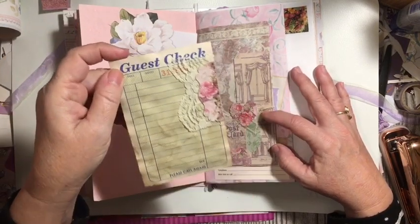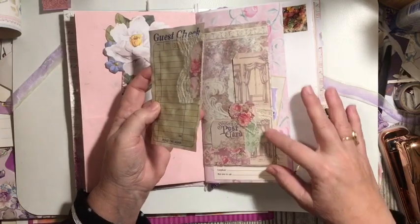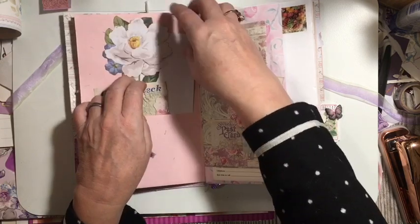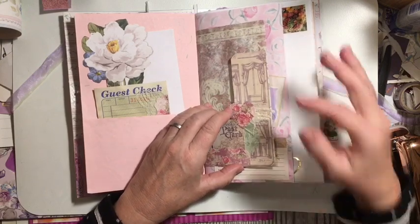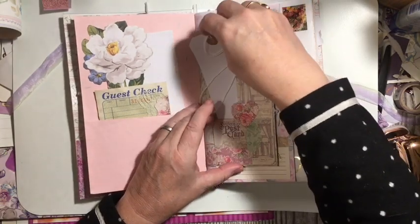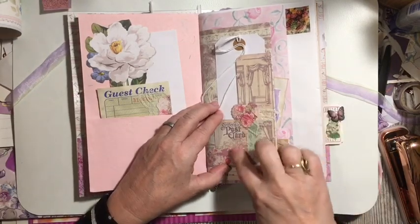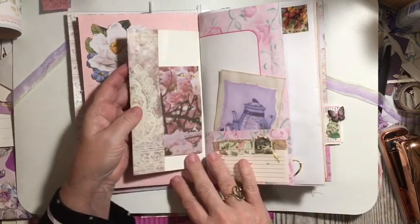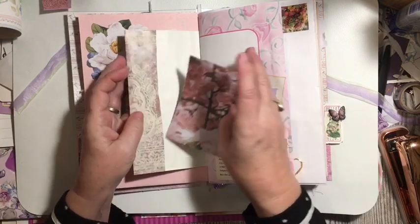This is from the wallpaper video — if I can find it, I'll put it in the description box down below. Here's the note paper. Here is another little thing from the wallpaper. From the wallpaper video. So it has some other little things here — some lace, a heart, a cutout, and another piece of scrap. And on this side we just have a flip-up flip-down note card out of scrapbook paper.